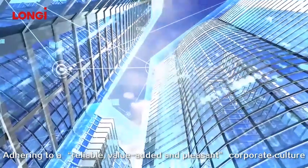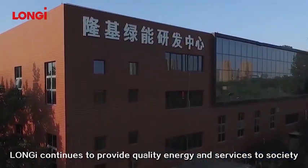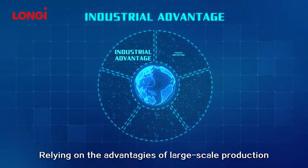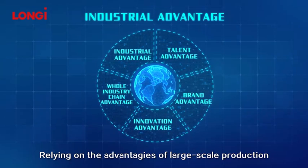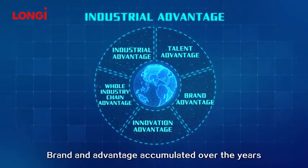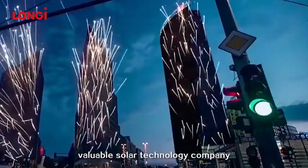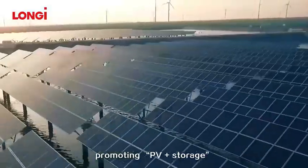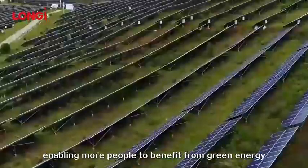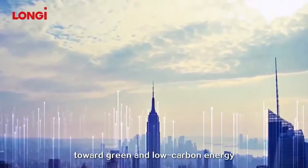Adhering to a reliable, value-added and pleasant corporate culture, Longgee continues to provide quality energy and services to society, relying on the advantages of large-scale production, whole industry chain, innovation, and brand advantages accumulated over the years. Longgee is committed to becoming the world's most valuable solar technology company, promoting PV plus storage across the globe, enabling more people to benefit from green energy, and accelerating the change toward green and low carbon energy.